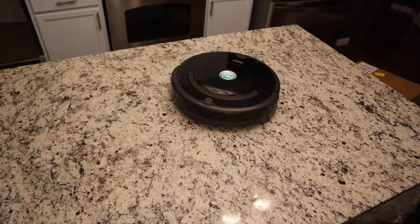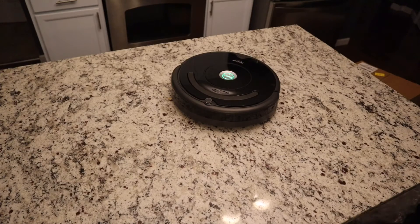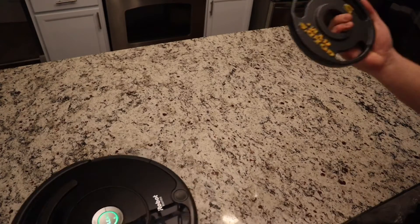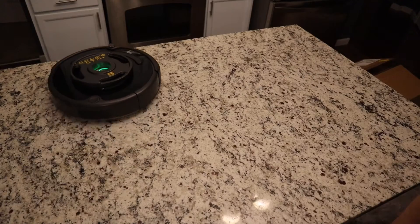How much weight can a Roomba hold while it's in movement? Five pounds? No problem.